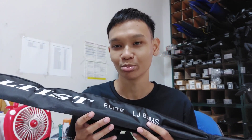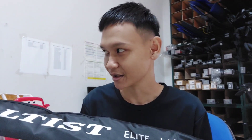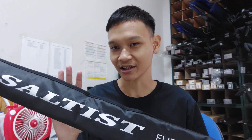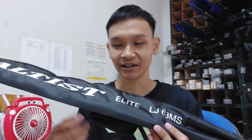Nah, jadi kalau buat dari Daiwa Saltis Elite ini memang belum banyak yang review, cuman hanya sekilas-sekilas highlight aja, tapi belum ada yang sampai detail banget ya, kalau yang saya tahu. Mungkin kalau emang udah ada Sobat Angler yang tahu review si Daiwa Saltis Elite ini, boleh bagi linknya di kolom komentar, kita saling sharing aja.